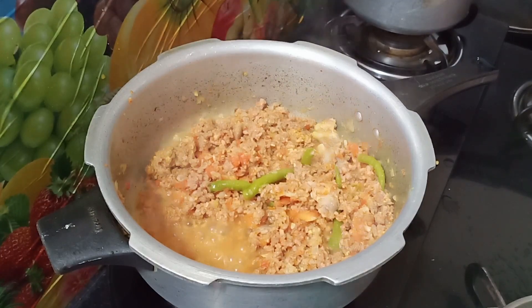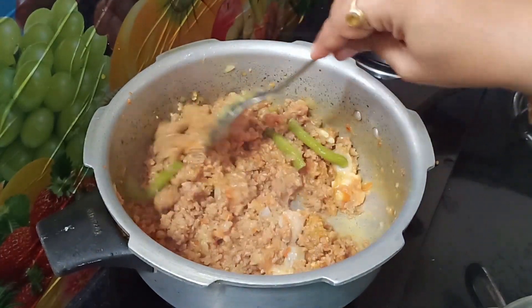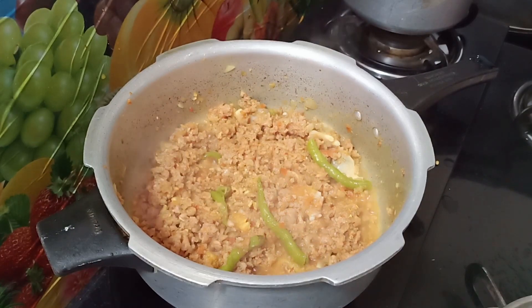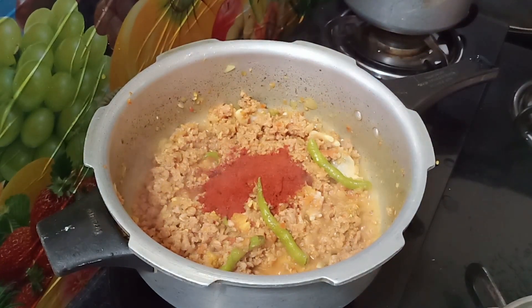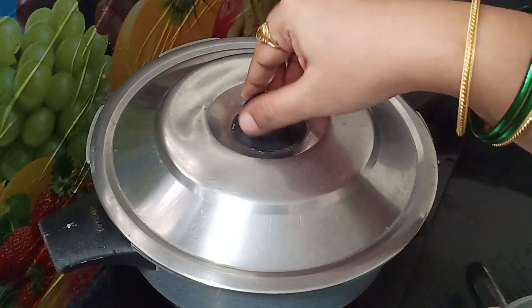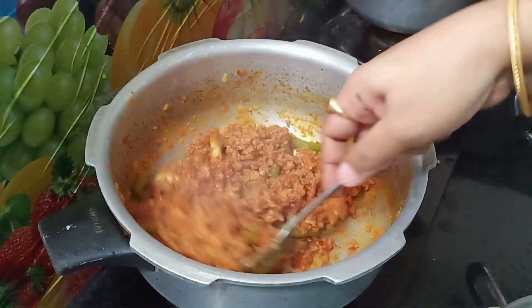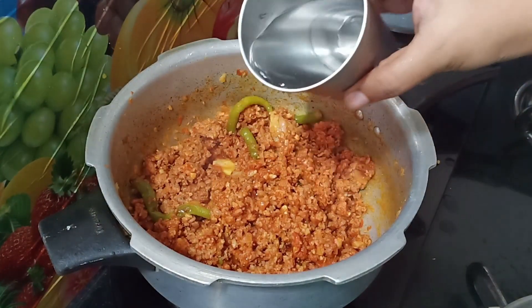This is a little gravy. You can avoid the tomato in the water. You can put it in the water. Now I'm going to add it. Add 2–3 tablespoons of red chili powder.